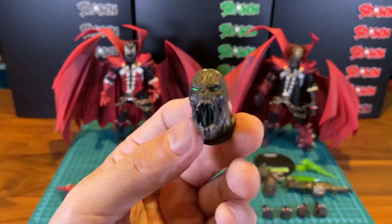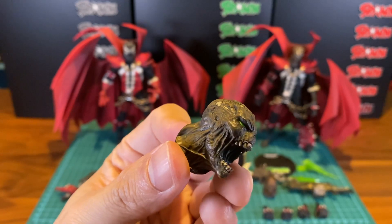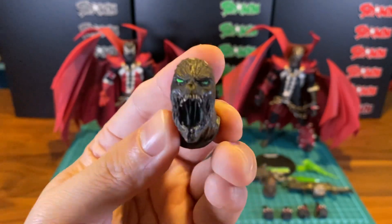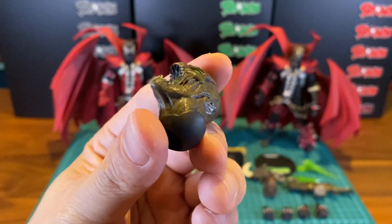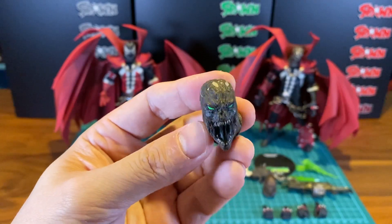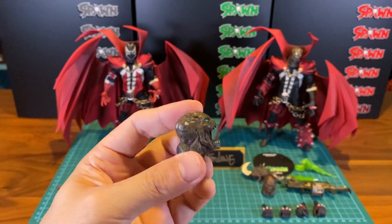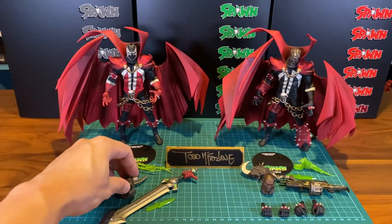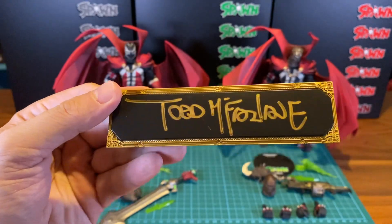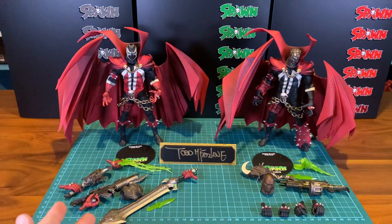He also comes with this alternate head. I think it looks really awesome — look at that flesh that's rotting away, and it's screaming. Awesome stuff. The only thing is it doesn't really have neck articulation, so it can only be looking in one direction — that's pretty disappointing, but it is what it is. Still, I thought it's a nice alternate head. And if you ordered the Spawn Trilogy pack, you get a gold-embossed Todd McFarlane signature, which is probably gonna be worth a lot. Maybe even now.